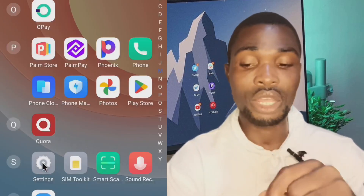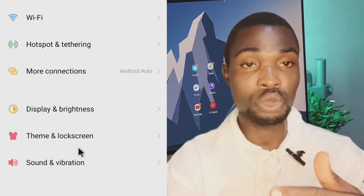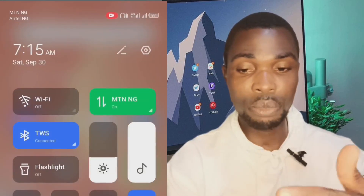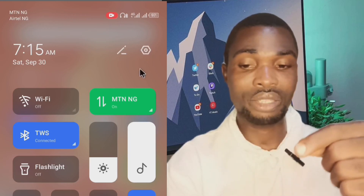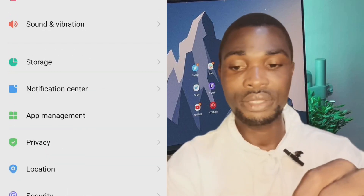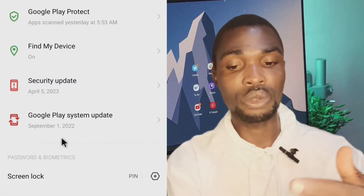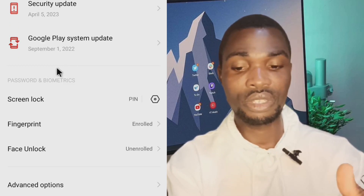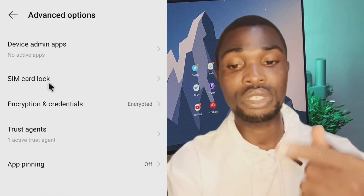You'll see Settings — click on it. The second way is to pull down from the top of your screen. You can see the Settings icon in the top right corner — click on it. It takes you to the Settings page. From there, go to Security. Scroll down and if you don't see the SIM card pin option directly, go to Advanced Options.